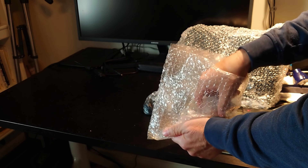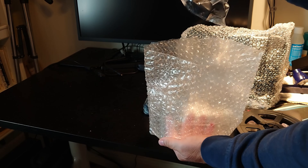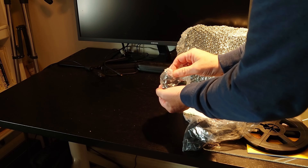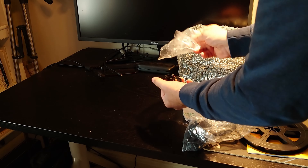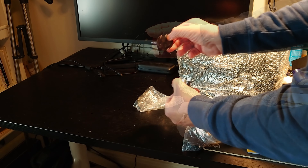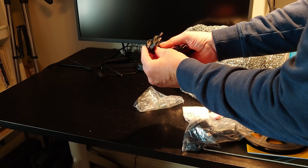The bubble wrap bag contains 4 other smaller bags of belongings. One bag holds electrical plug adapters: a British variant, a North American variant, and a European variant.